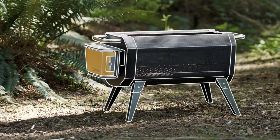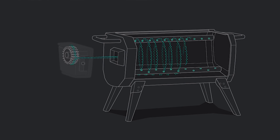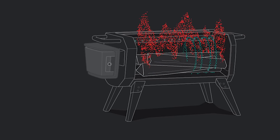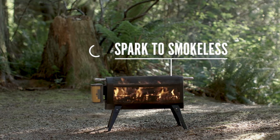Central to the BioLite Fire Pit is the Advanced Airflow System. An integrated fan injects the fire with air across 51 jets, dramatically improving combustion by burning particulate matter before it has a chance to escape the fire, so you can go from spark to smokeless in under 30 seconds.